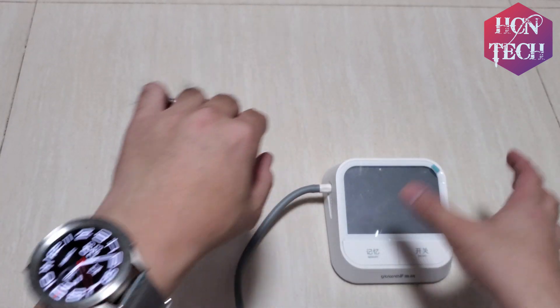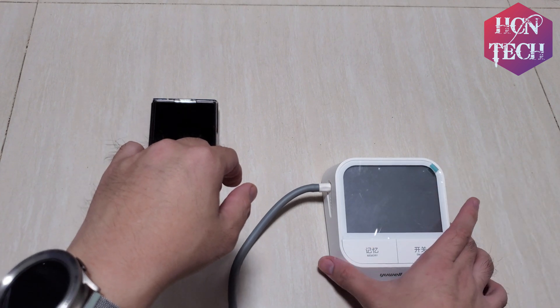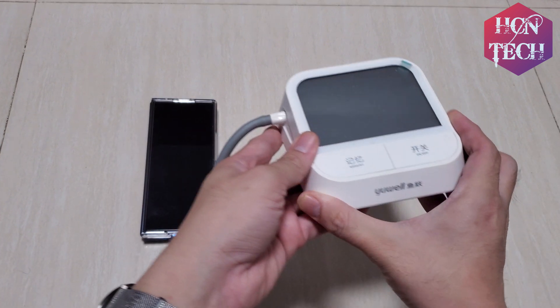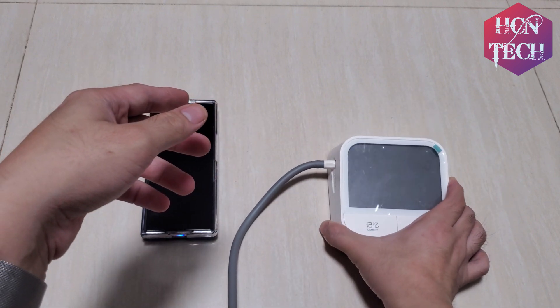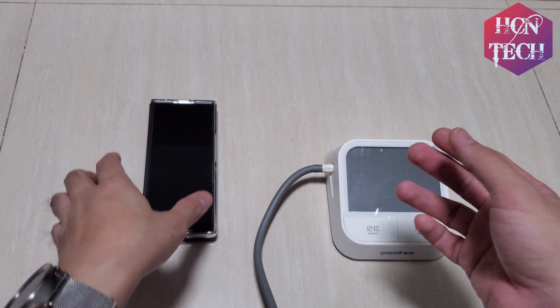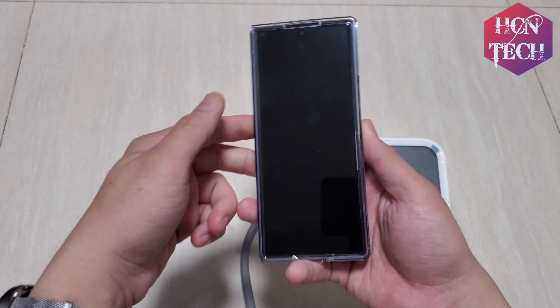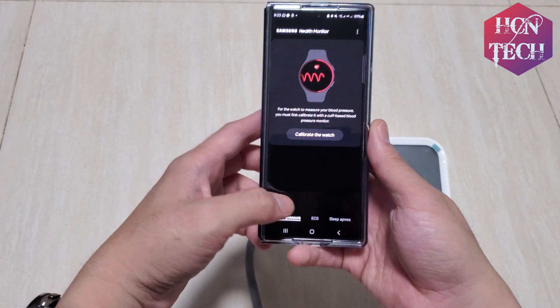After that, you have to wear your watch on your left side, and you have to have a blood pressure monitor — in my case I have a YUWELL blood pressure monitor. You have to measure your blood pressure on the right hand side. Then open Samsung Health Monitor in order to calibrate the watch.